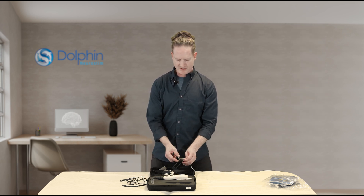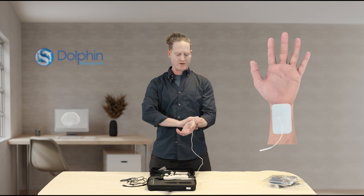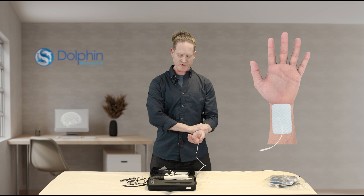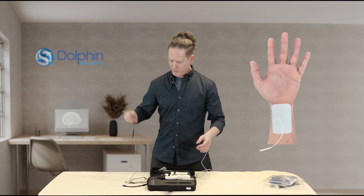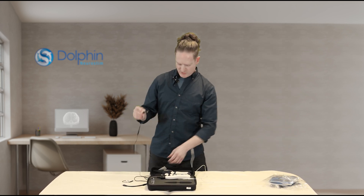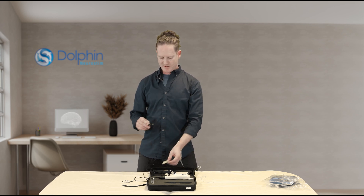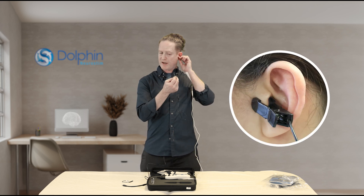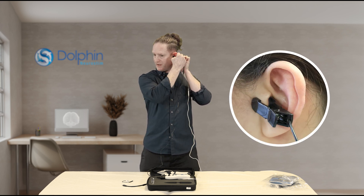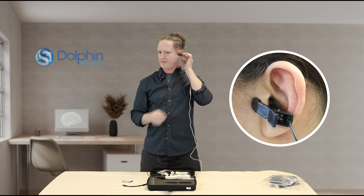Now let's take our left ground pad and we can put that on the left wrist or the abdomen depending on your client and the purpose of your treatment. And now the ear clip — what you're going to do is moisten the contact, whether it's silicone or steel, and the contact is going to go on the backside of the tragus of the left ear, just like this.